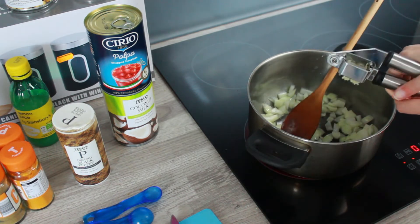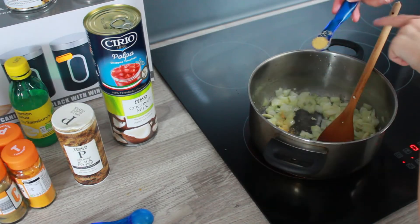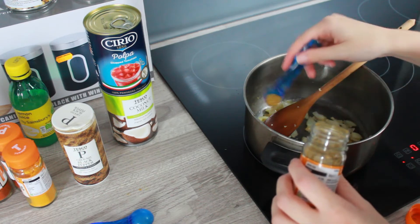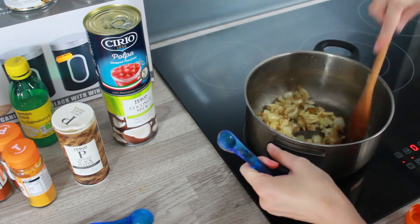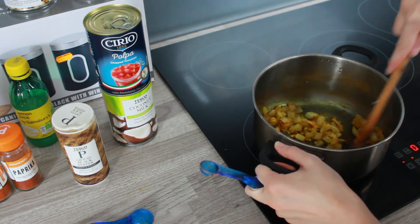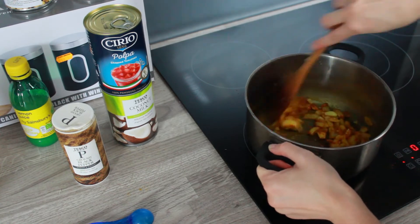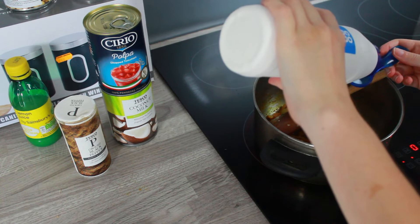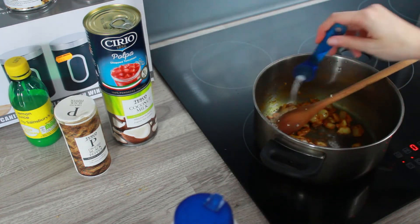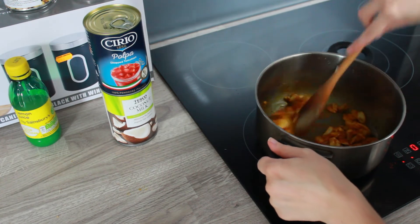I've got four cloves of garlic and I'm using my mincer to mince them. Adding half a teaspoon of ground ginger — the recipe says fresh ginger but I don't have any. Half a teaspoon of cumin, half a teaspoon of turmeric, half a teaspoon of paprika — I like to use a mix of regular and smoked paprika, just whatever you prefer. Then a teaspoon of salt; you will need more salt afterwards, but just start out with a teaspoon and adjust as you want. A quarter of a teaspoon of black pepper, which made me sneeze so much.